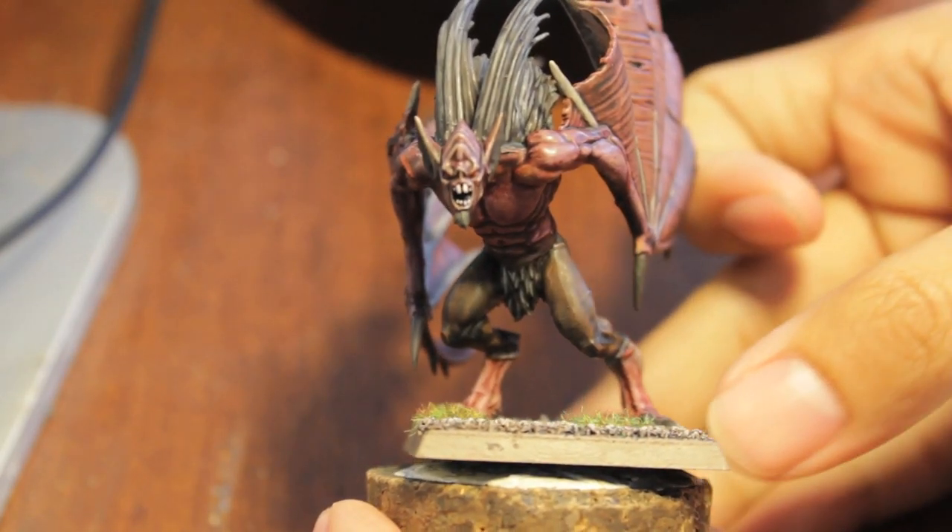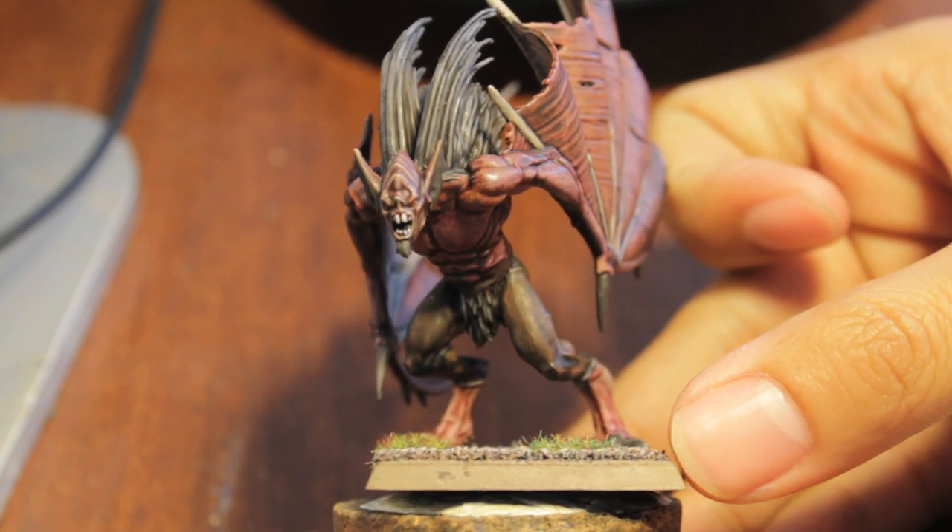What up, players? It's WarbossTay up in this mode. Welcome to the How to Paint a Vargeist WarbossTaytorial.